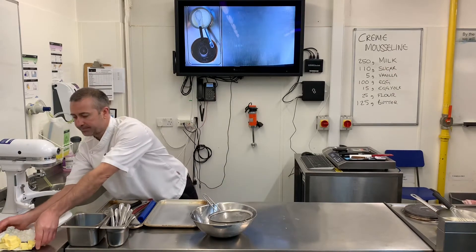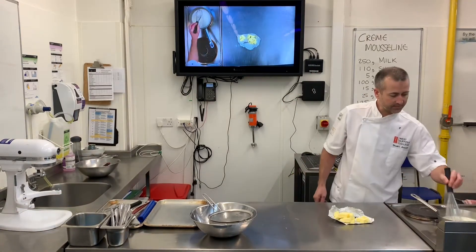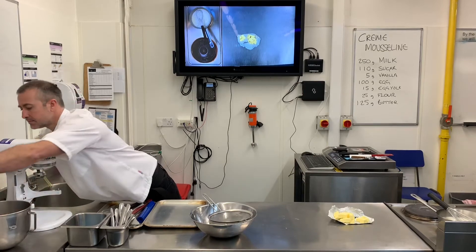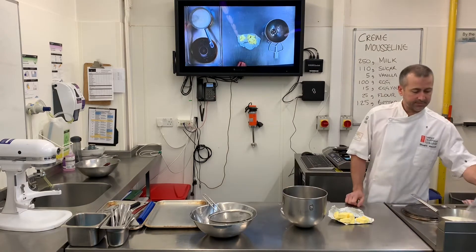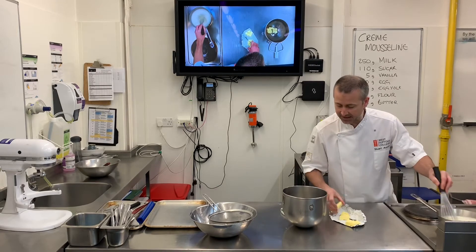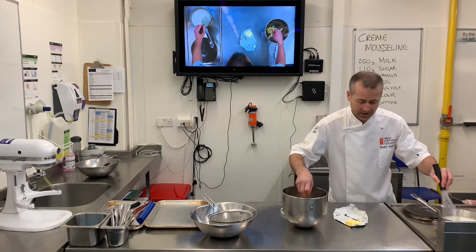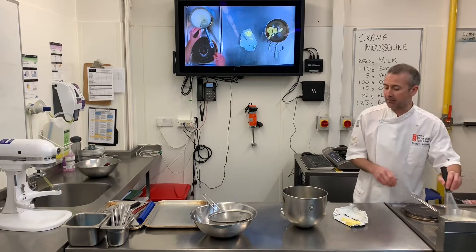Here I've got 125 grams of butter. I've diced it and it's at room temperature. What I'm going to do is take two-thirds of that butter and cream it together with the paddle, just to make sure it's really soft. The last bit of butter I'm going to add directly to the crème pât once it's thickened.